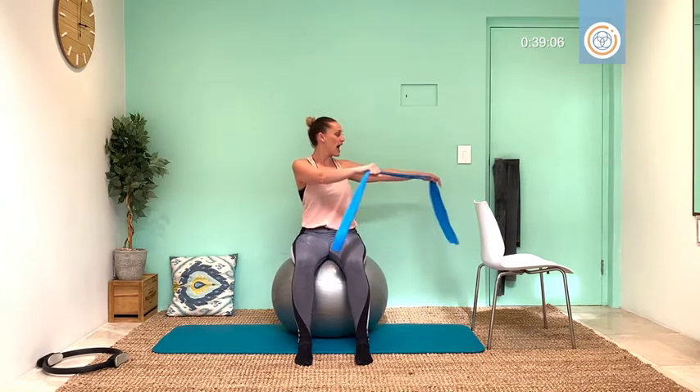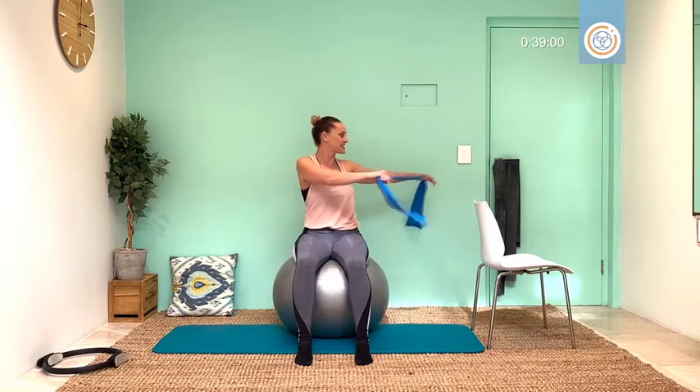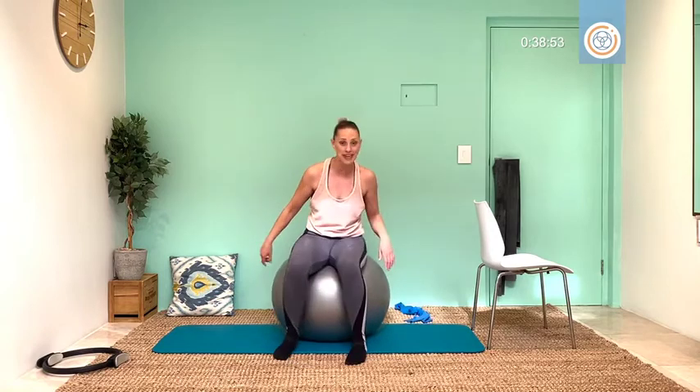Hold or pulse — two, three, breathe, four, and five, and six, and seven, one more, eight. Come back and relax, dropping that band.